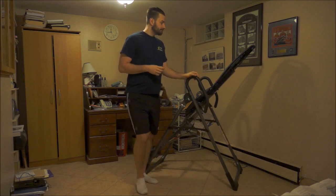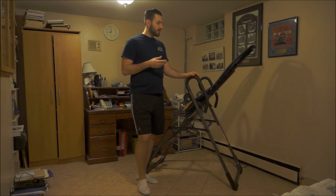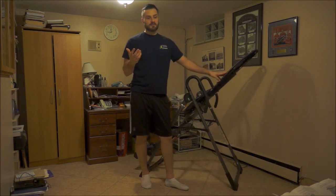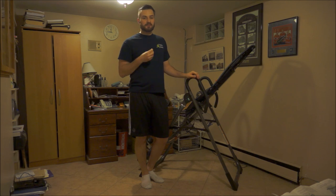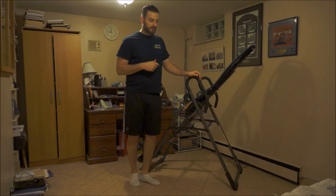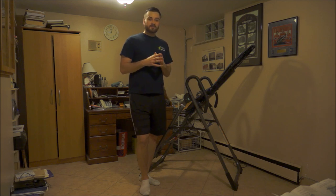In terms of how long to use the inversion table: I would only use it for a couple of minutes. I'd hang upside down for maybe two to three minutes, or hang for a minute, come back up, go back down for a minute, take little breaks if I was getting nauseated or dizzy. You don't have to hang straight for three minutes — you can come back up, let the blood flow back down your body, then go back down again to create the decompression.